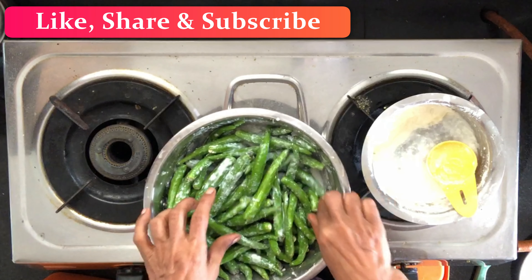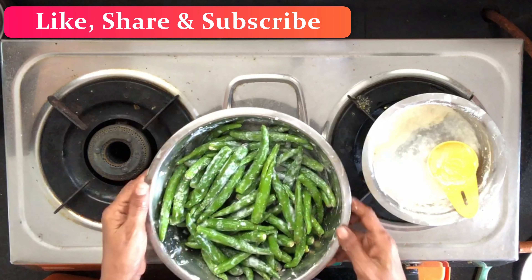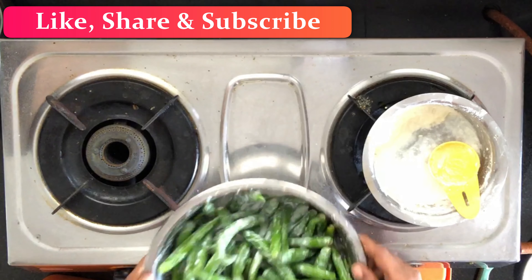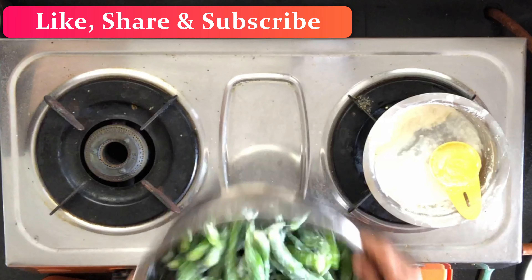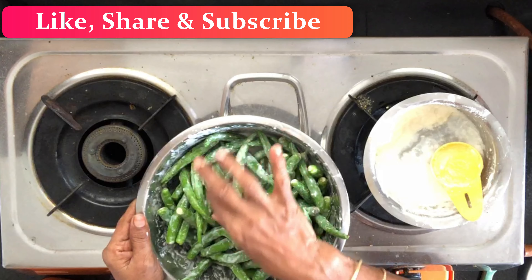You can also put it in the bowl. This bowl is full. We will put it in a bowl and mix it well. Let's put the water inside this side.